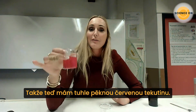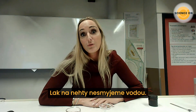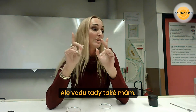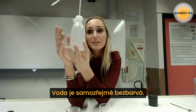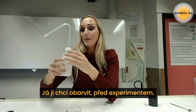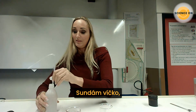Now I have a nice red fluid. When we have nail polish, we can't remove it with water. I also brought some water with me — this water is of course transparent with no color — and I want to give it a color before I show the experiment.